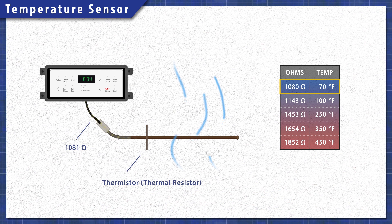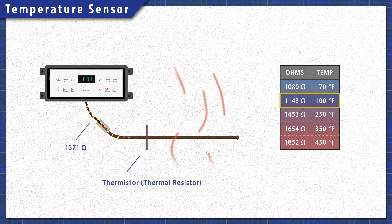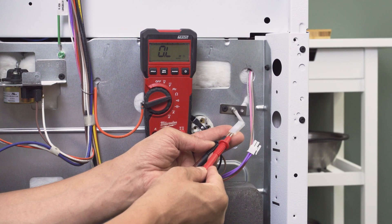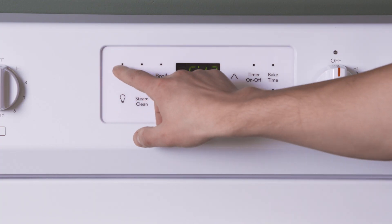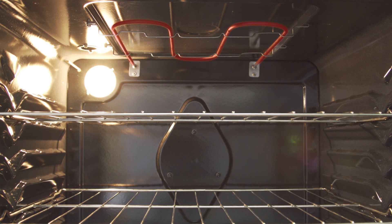The oven sensor is a heat sensitive resistor known as a thermistor. The control board sends an electrical current through the sensor to determine the temperature. As the temperature increases, so does the resistance. Based on these readings, the control board will cycle the heating elements on and off to maintain the cooking temperature.